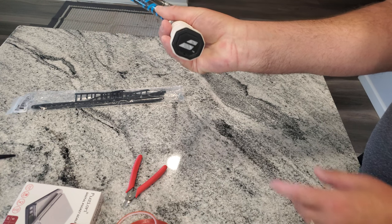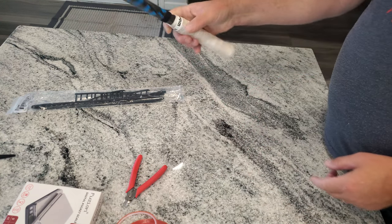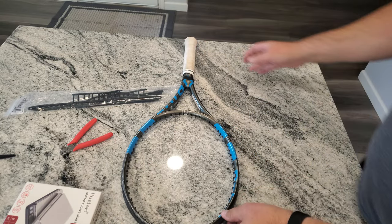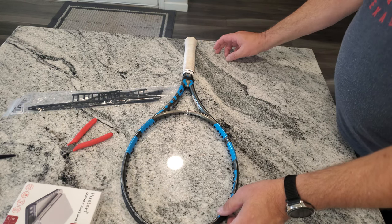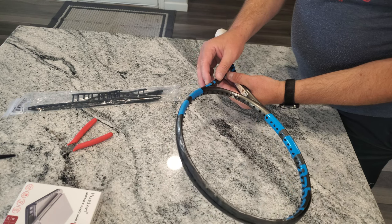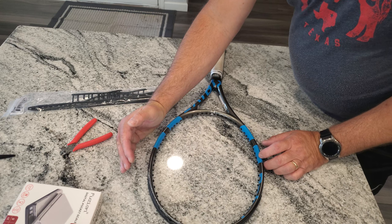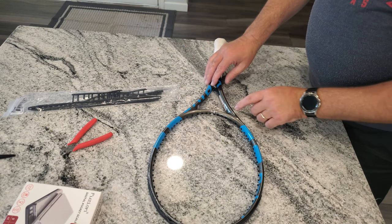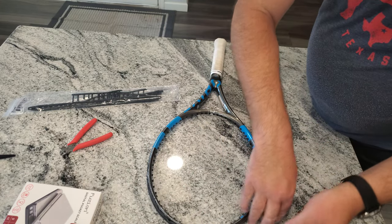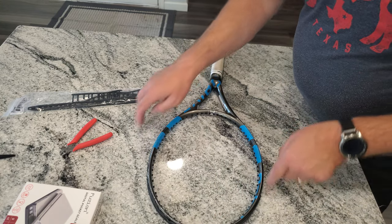Before I take the grommet set out, I'm going to take the racket butt cap up — there's going to be a theme here. With the racket butt cap up, I'm going to remove one side of the grommet strip and lay it right here in the order and area where I took it off from on that racket.